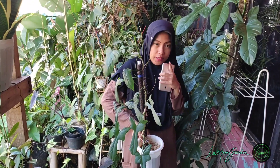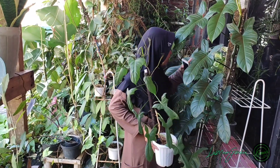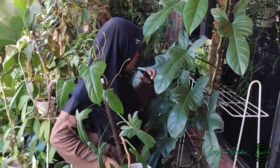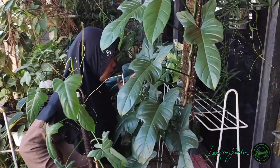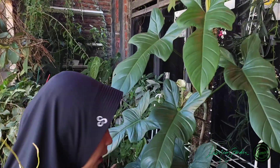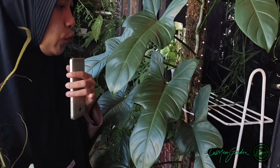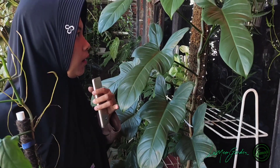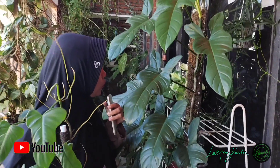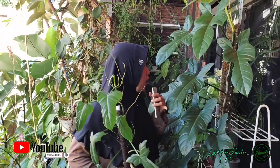Oh iya teman-teman, tips biar daun bisa cepat gede seperti ini. Jadi, gunakan turus. Nih — turus seperti ini teman-teman. Di sini aku pakai turus jaring, turus mika jaring, yang ukurannya besar. Jadi, daunnya tumbuhnya juga maksimal. Pertumbuhannya daun tidak kecil — dia langsung maksimal terus.